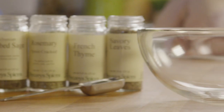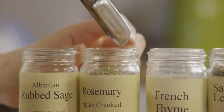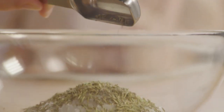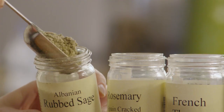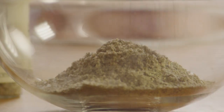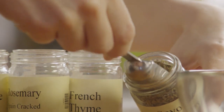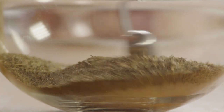First, let's prepare the seasoning herbs for the brine. To a cup of sea salt, add one tablespoon of crushed dried rosemary, one tablespoon of dried sage, one tablespoon of dried thyme, and one tablespoon of dried savory. Combine these.